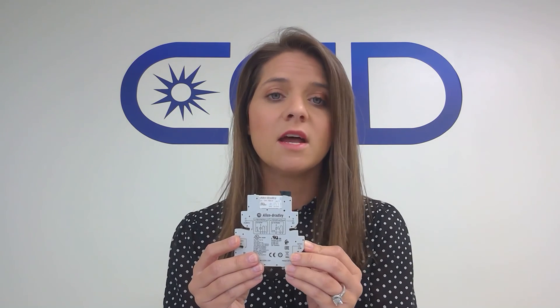So if you have any questions about this new HLTN Next Gen Relay, please reach out to your local CED for a quote and for a sample. Thank you so much for watching!